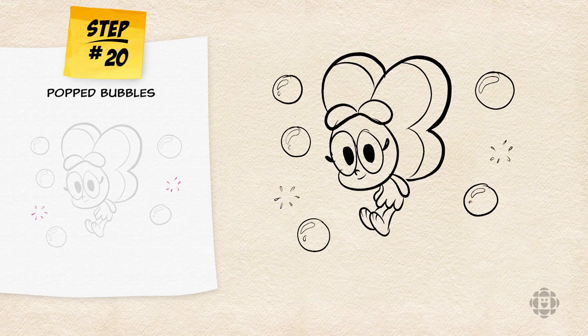And there you have it. That's how you draw Baconberry. All right, you've made it all the way to the end. Congratulations and thank you for drawing with me today.